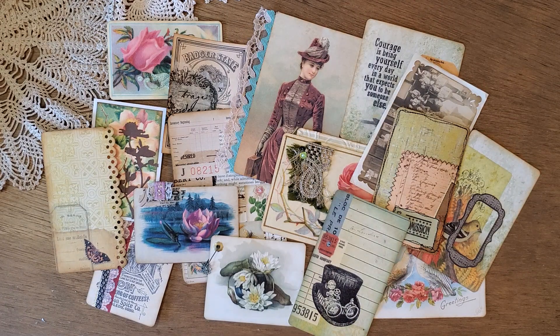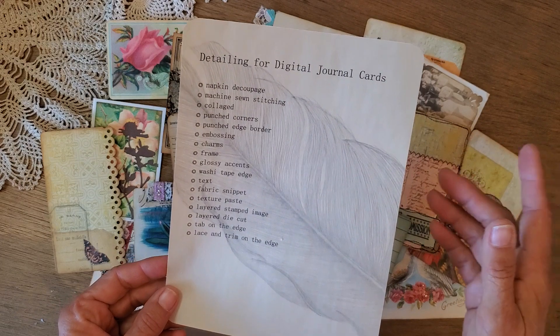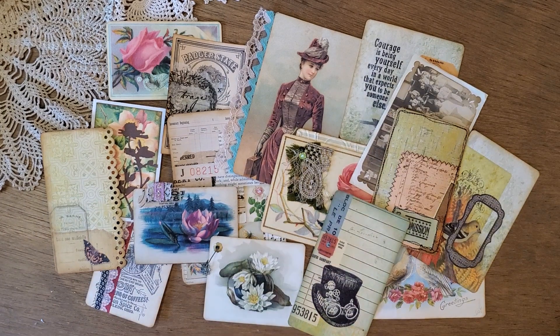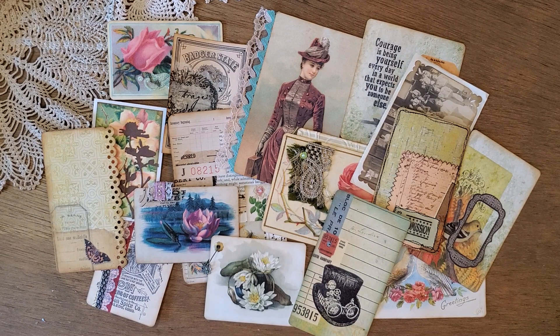Good morning everyone, this is Kathleen with Be Again Books and I'm here today to share something fun — detailing for digital junk journal cards. I don't use a lot of digitals in my journals but I do like to use digitals for journaling cards and other kinds of ephemera. I most like to focus on details in my journal — that's what's the most fun for me. I just put together a list of some really common things that I do to add some oomph to the journal cards that I make.